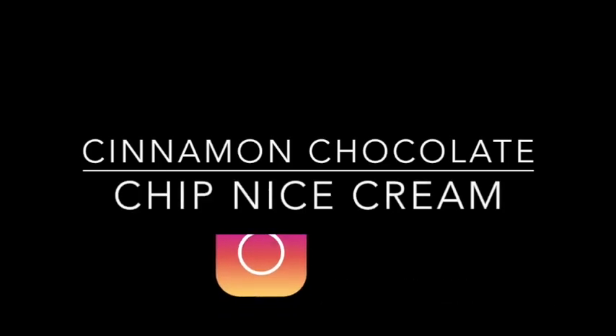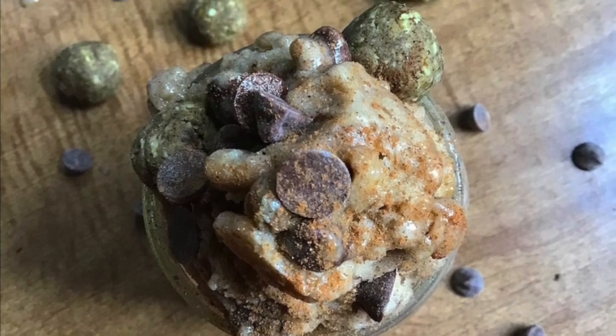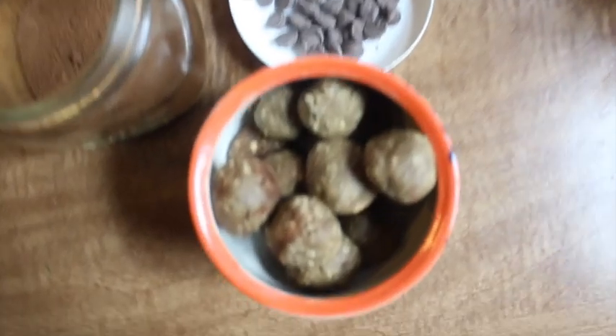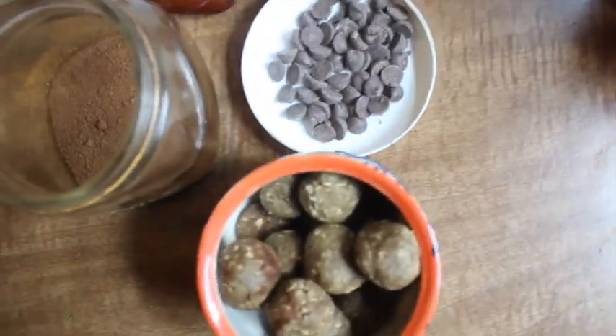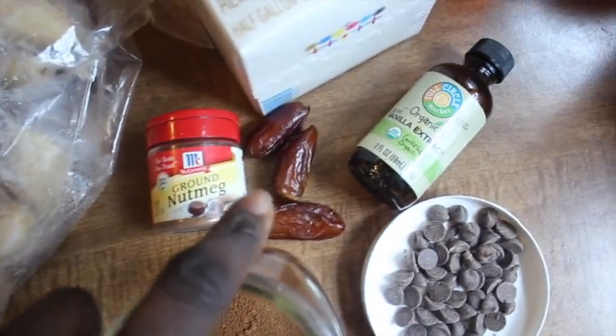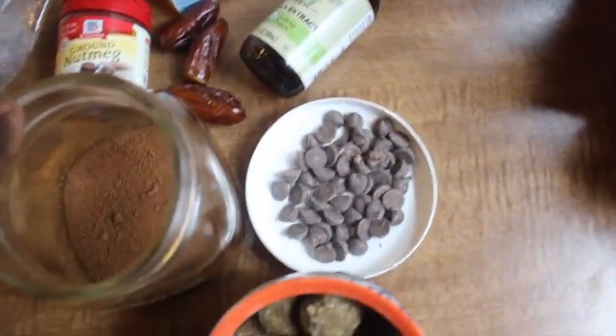Hi guys, welcome back to my channel! We will be making the cinnamon chocolate chip nice cream — look at how delicious that is. You'll need my cinnamon protein bites (listed in the description below), some cinnamon sugar, nutmeg, dates, vegan chocolate chips, vanilla extract, almond milk, and frozen bananas.